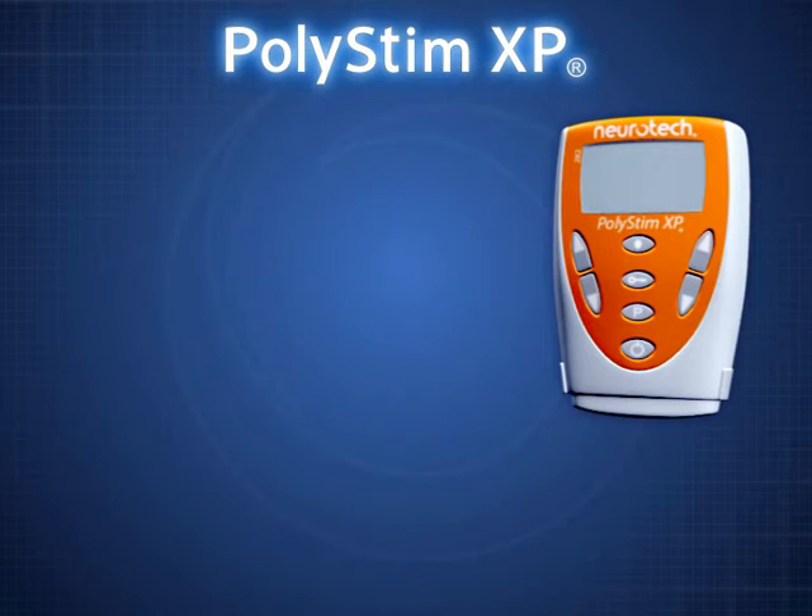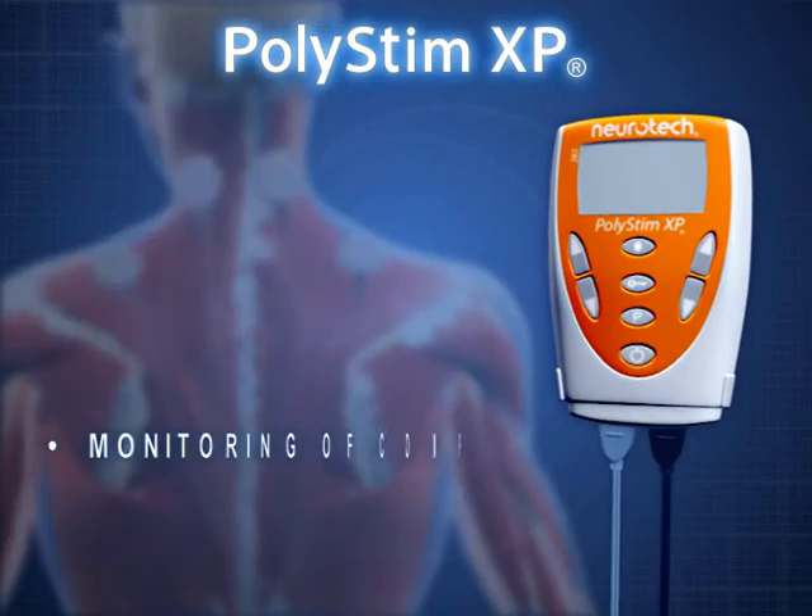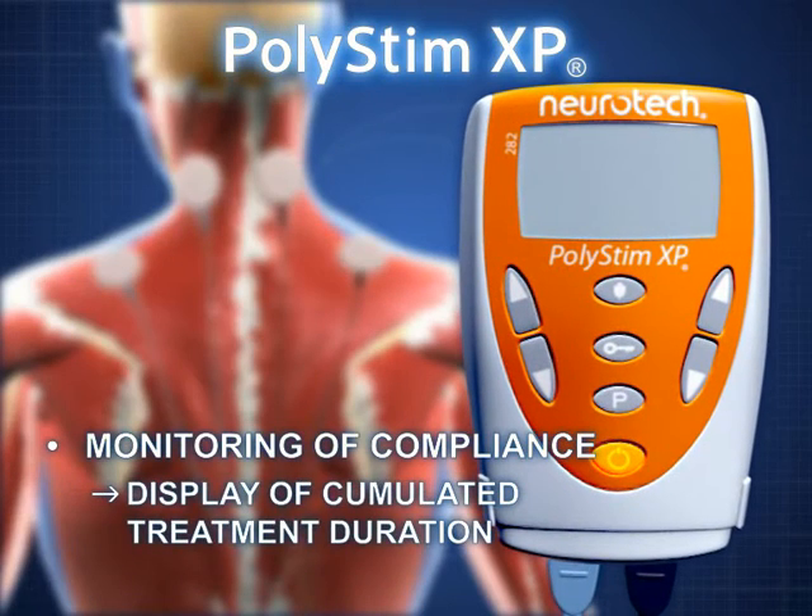The Polystim XP records treatment sessions. The accumulated duration of treatment is displayed after the device is switched on. This monitoring instrument makes it quick and easy to check on patient compliance.